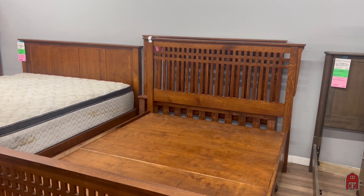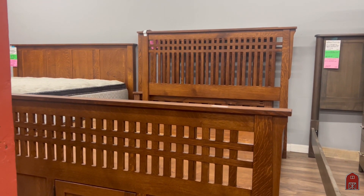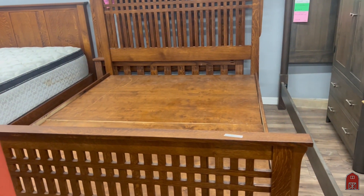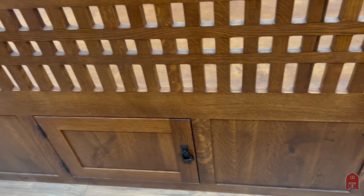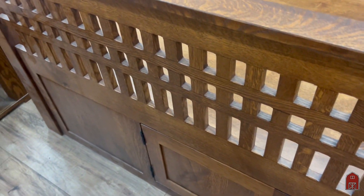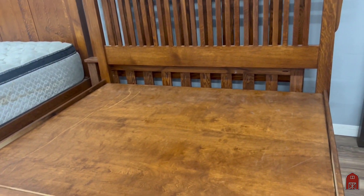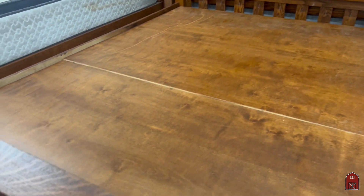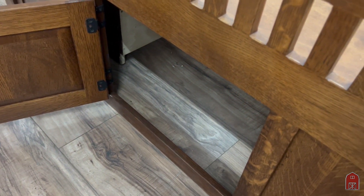Our matching Craftsman bed to the dresser is this one with the beautiful hash work back, reminiscent of Charles Rennie Mackintosh, who was a designer two centuries back. Quarter-sawn white oak, drawer storage — which is wonderful. Comes in twin, full, queen, cal king, and standard king. In the store for you to come and take a look at. Amazing storage — you can keep your skis in there.